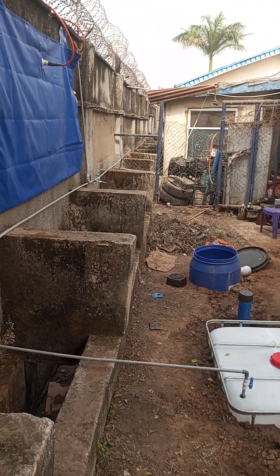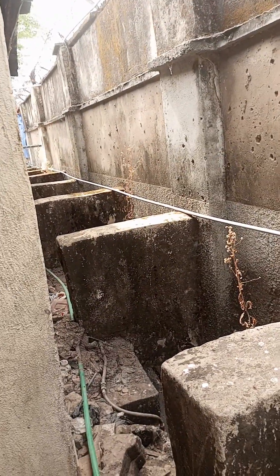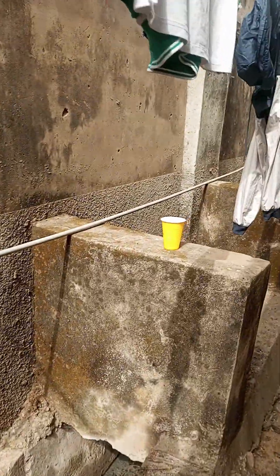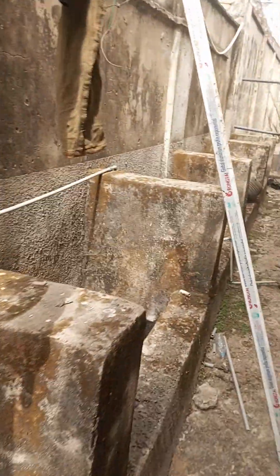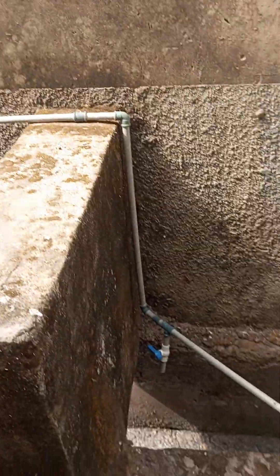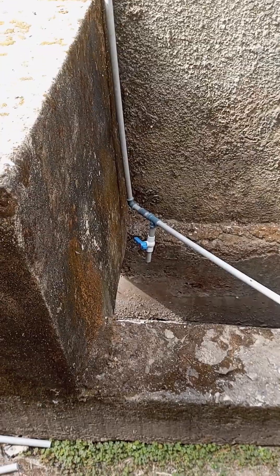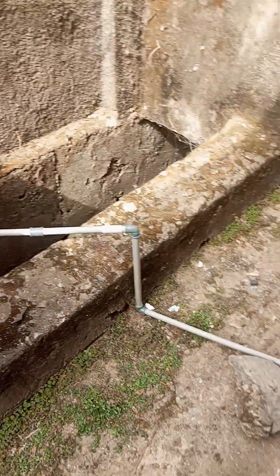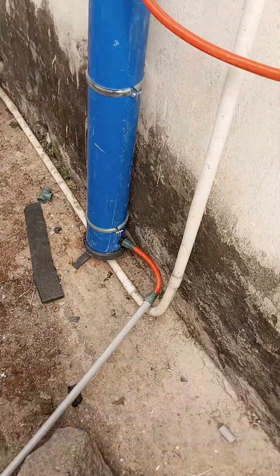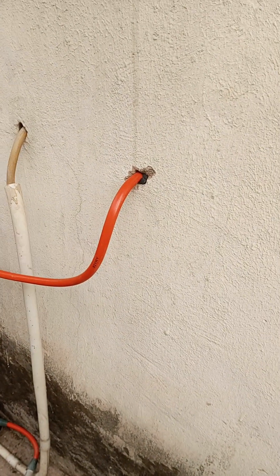I'll be going to the back to show you the scrubber and then the burner. We have the gas pipe coming all the way through to the back of the kitchen. Then we have the point where water is dropped out — it accumulates water. And then it runs into the scrubber, gets scrubbed out, and runs into the kitchen.